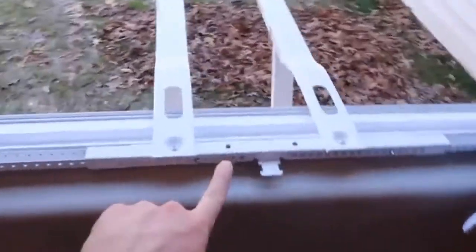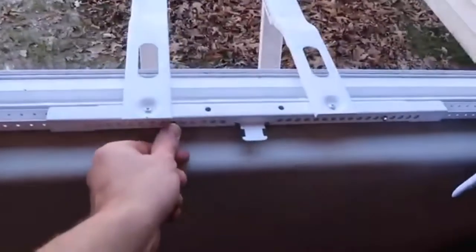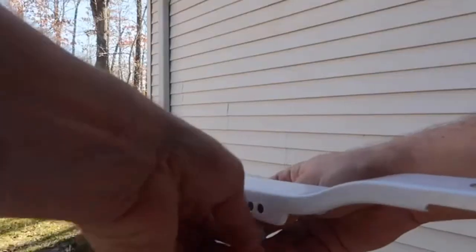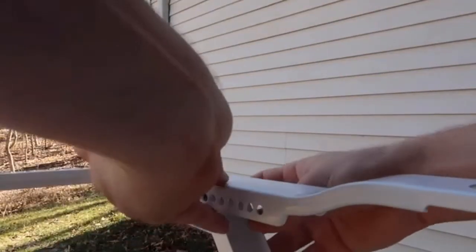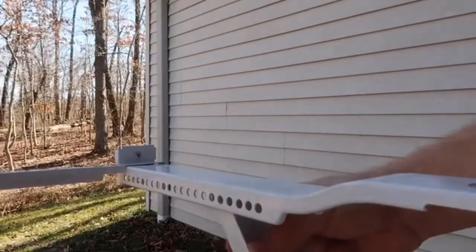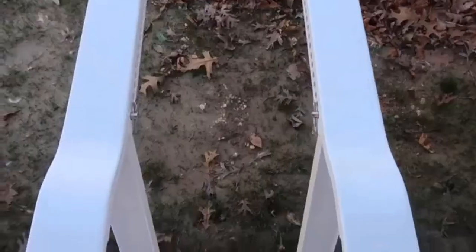It's pretty neat because you put it into your frame, and these adjust with this little push button. Then these supports adjust just by taking this out, and it will slide without falling out — nice and even.